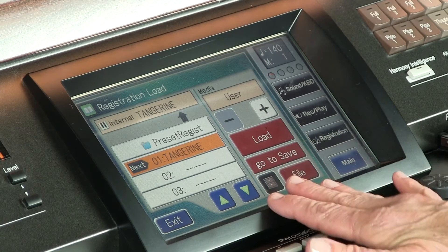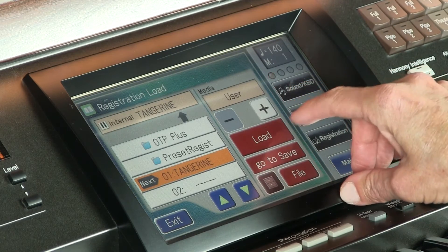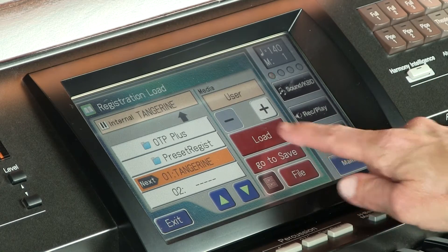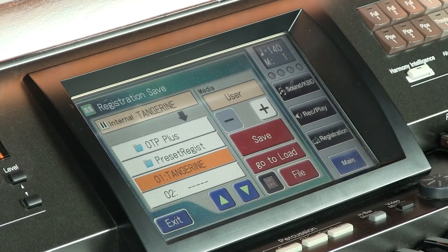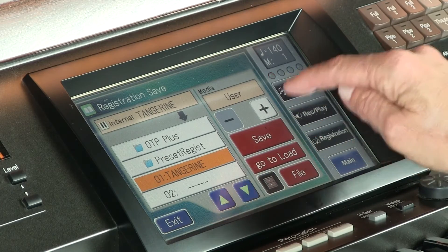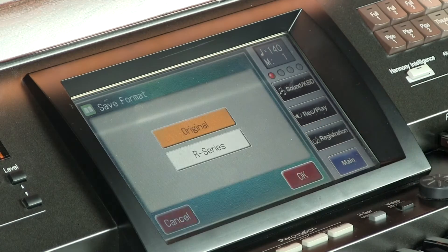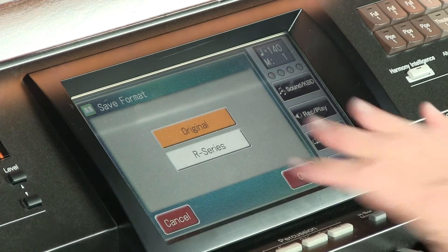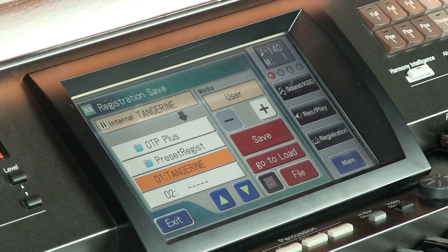Let's start again on the touchscreen. We're going to exit and go to Registration. Right now it's on User, and we can store this. It says Load and Save. Load means you're going to take your registrations and load them into the organ or into the memory stick. Then you go to Save if you want to save those so you don't lose them. If I press Save, it asks do I want to overwrite the registration — yes. Press OK, and it says Original or the R series. You're safe to just observe that and press OK. It says Executing, and now the sounds are in there for me to retrieve.